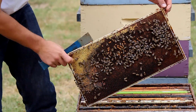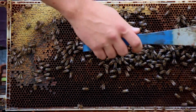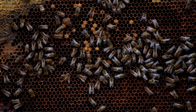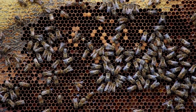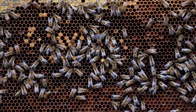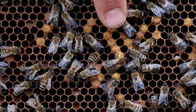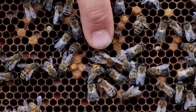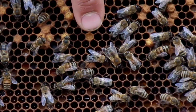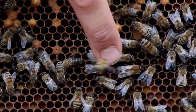Pulling out the first frame, we're already seeing pretty much everything that says laying workers. You can see the population of adult bees is mostly drones, so this has already gone on for a while — the worker bees have laid a lot of drones, they've hatched and become part of the population. Here's one of the only few drones of a regular size — this one below my finger has hatched out of an actual drone-size cell.